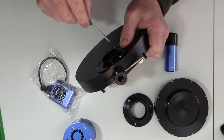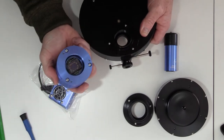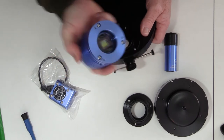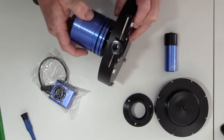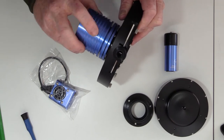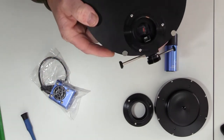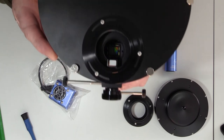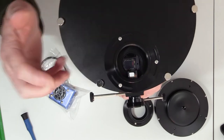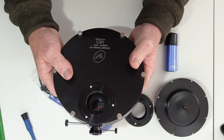Tighten up the three screws. Check that everything's clean — no dirt, nothing in the end, which there's not. Screw the camera back on. When we look in the end, we can see we're in the correct position — the camera chip is now square to the prism, which is exactly what we want. So that's that bit done.